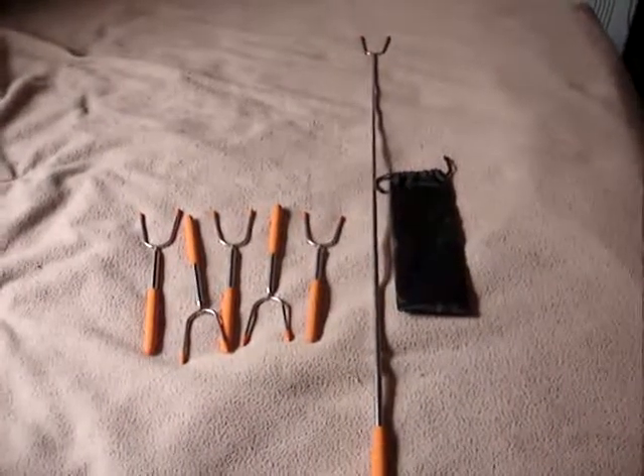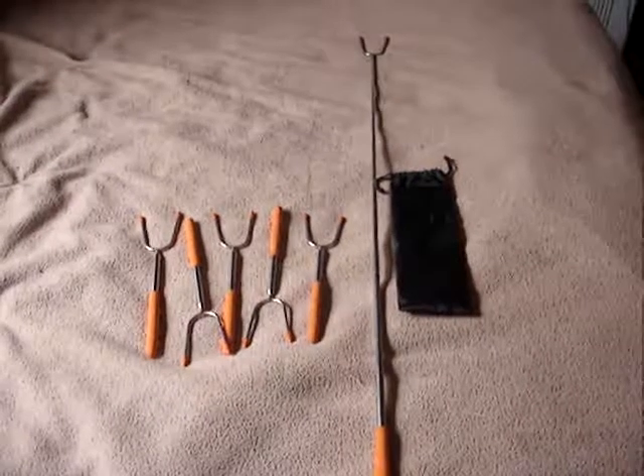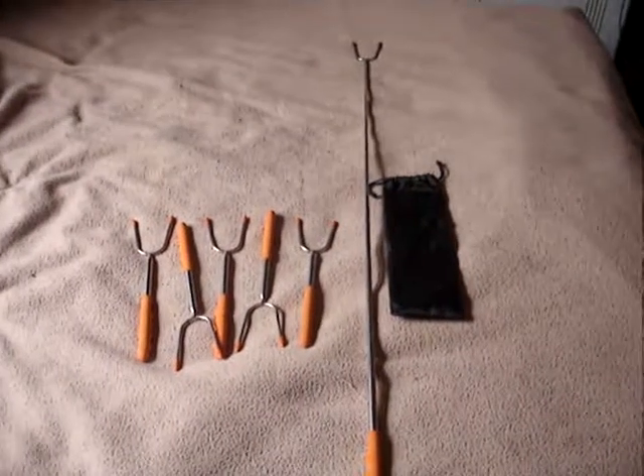Hello everybody, welcome to Lines Reviews. Today we're looking at this six pack of marshmallow sticks. You can also use them for hot dogs.